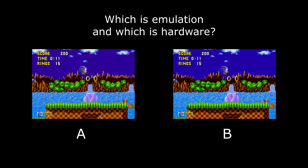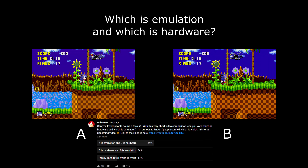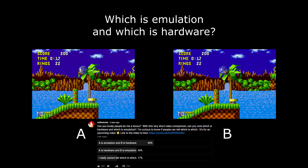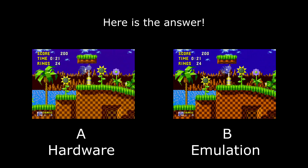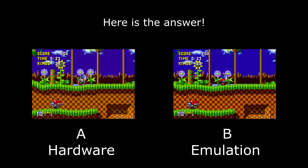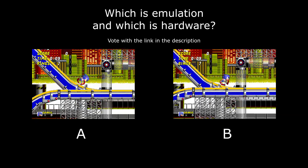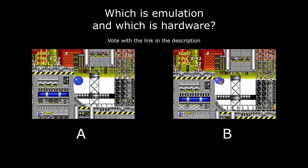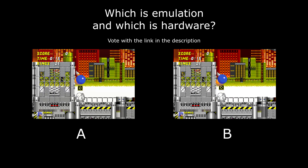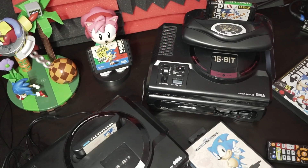A few days ago on my secondary channel, I asked if you could tell which was hardware and which was emulation, and the results were very interesting. Congratulations if you managed to get it right. But what if I gave you another two examples — this time, instead of using Kega, I'll use a more accurate emulator: Blastem. Now, can you tell the difference? I'm interested to know your thoughts in the comments. And that's straight to the point.